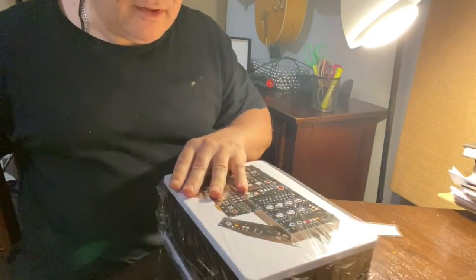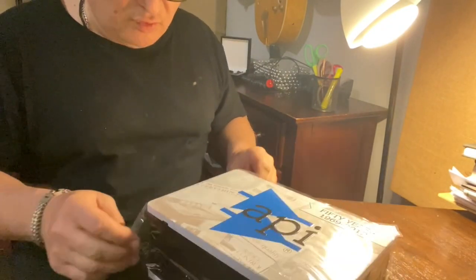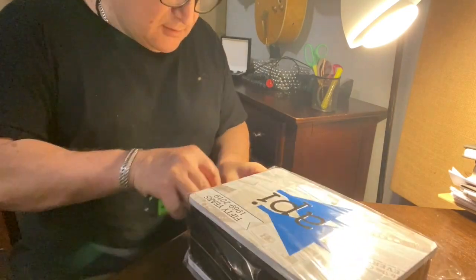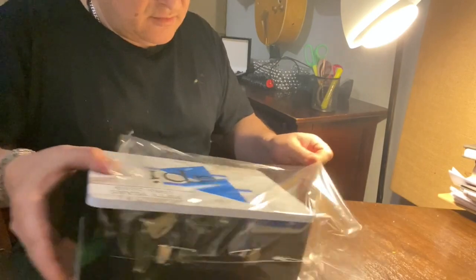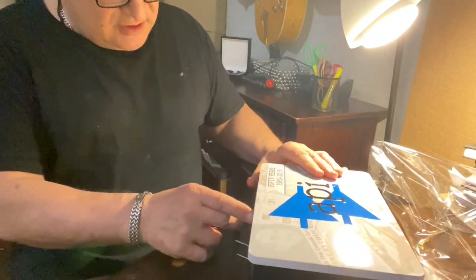Hate to admit it. Wow, cool box — like a lunchbox! That is cooler than cool. Look at that, it is like a lunchbox.